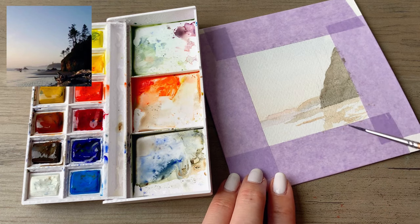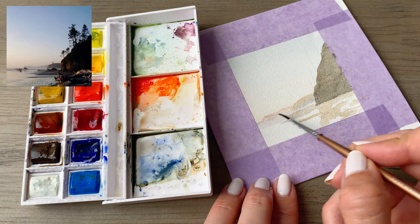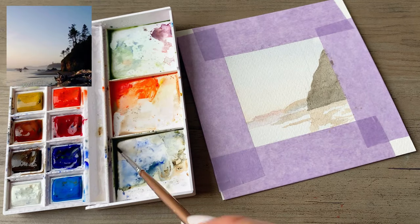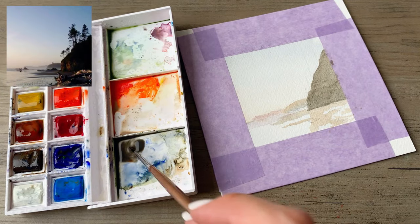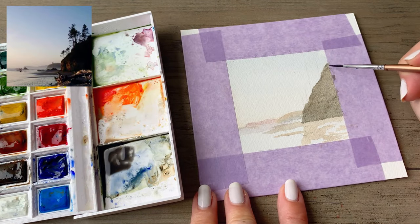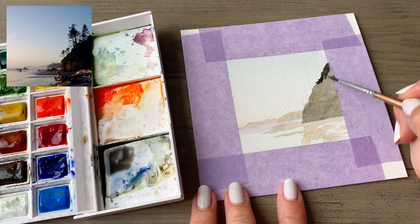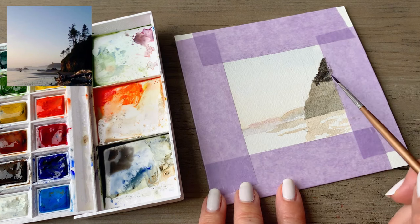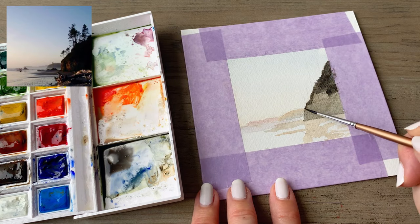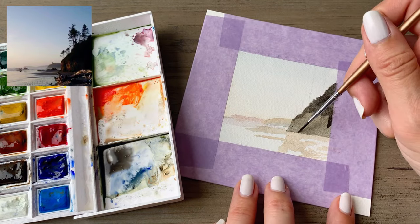Now I'm starting to add some of that driftwood and a little bit of the sand that's extending out into the water, going back and adding some more purple to that coastline in the background. Doing a little bit of a glaze there — that layer had dried and I came back in and added another layer of purple. Now I'm adding a bit of a darker layer to this bluff and starting to add a little bit of texture along that edge to make it look a little rocky and a little bit rough.